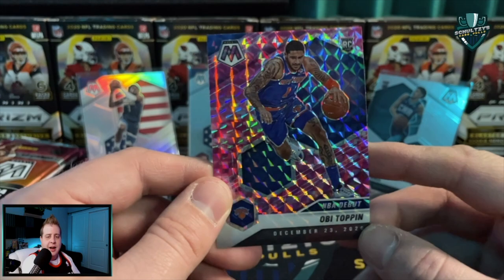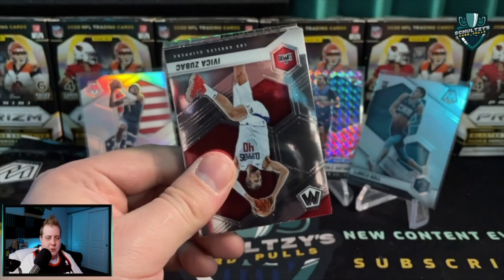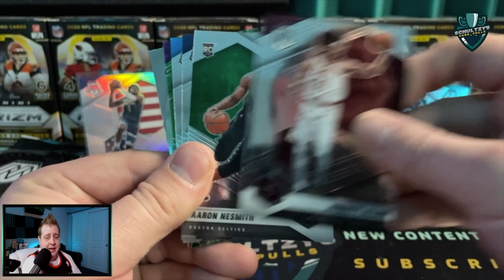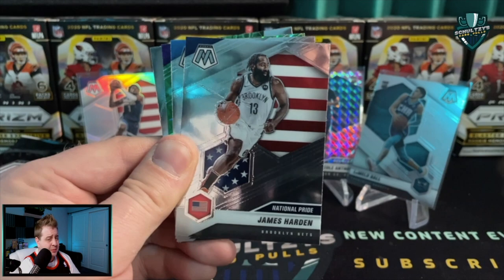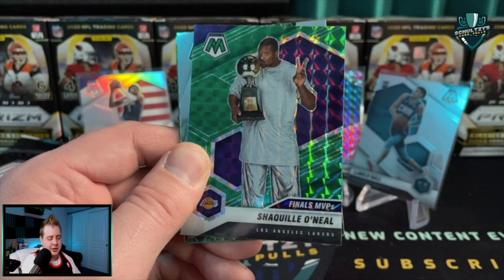I have seen probably three of these OB Toppin NBA debut pink camo cards - I've seen enough of those. Next pack up: Zubac, Alfred Payton, Ben McLemore, Joe Harris, Darius Garland, Aaron Nesmith for the Celtics, James Harden national pride, a Dirk Nowitzki Finals MVP - just had his number retired by the Dallas Mavericks - and then a Shaquille O'Neal green Finals MVP. Not necessarily worth a lot but that is a cool-looking card.